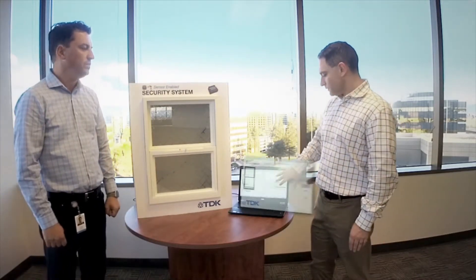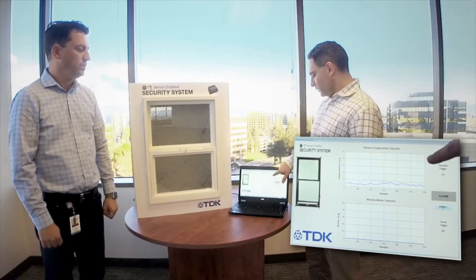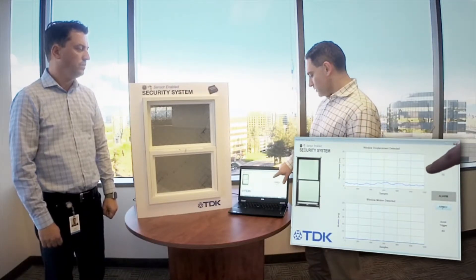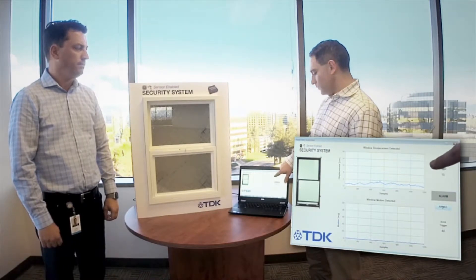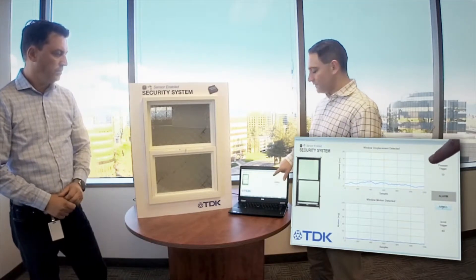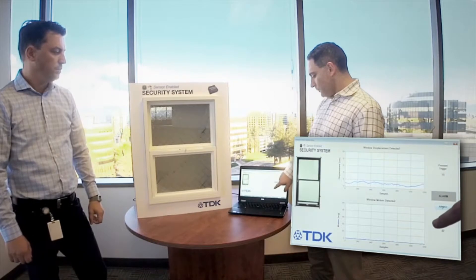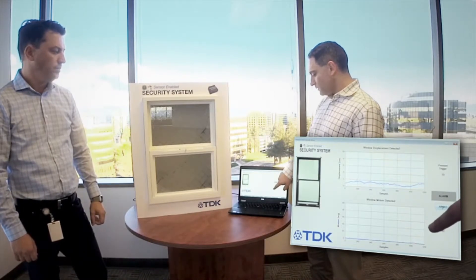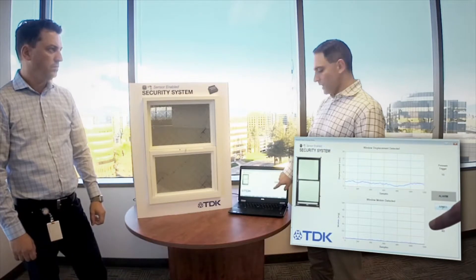What we show here on this PC, we have a GUI where we're plotting two things. At the top, we're using our pressure sensor to plot the vertical displacement of the window. The pressure sensor can detect movements of less than five centimeters, so we'll easily be able to detect the opening of the window. At the bottom, we're plotting the acceleration that our accelerometer is picking up, to detect movement of that window as it's moved.